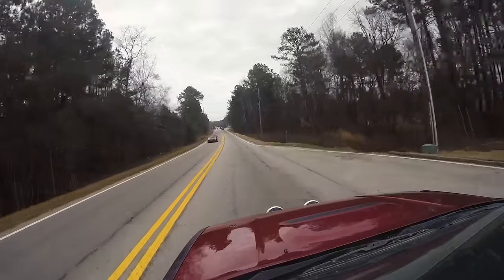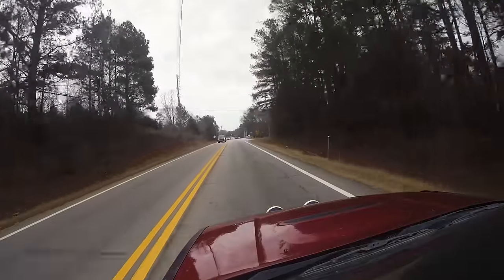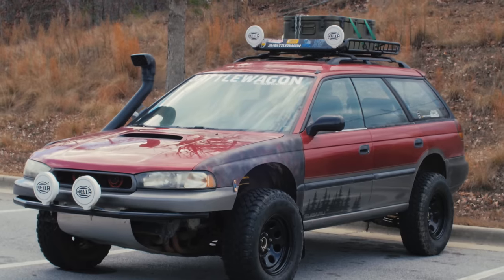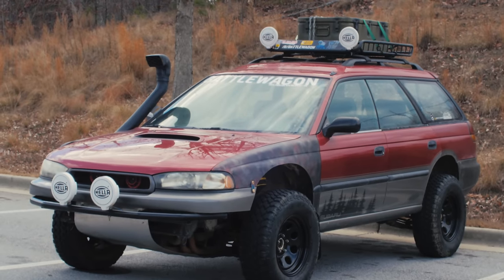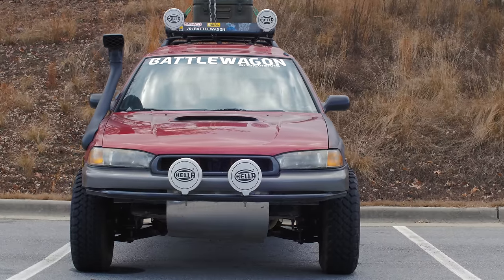The first thing I noticed about the Battle Wagon is nothing but smiles everywhere you go — everyone's giving you thumbs up and smiling and asking, 'What's that weird thing mounted on the side? Is that your exhaust?' No, that's an intake snorkel. The owner of this car, Austin, lives in Tennessee right near a mud hole, and his goal was to have something that can take on Jeeps with an Outback, and also have a car that is kind of near STI performance.